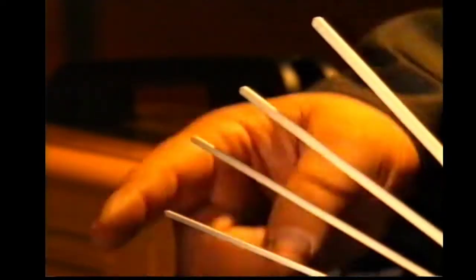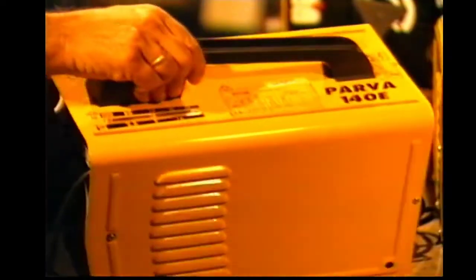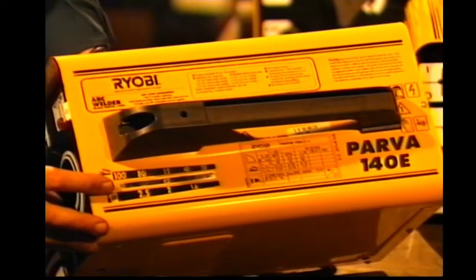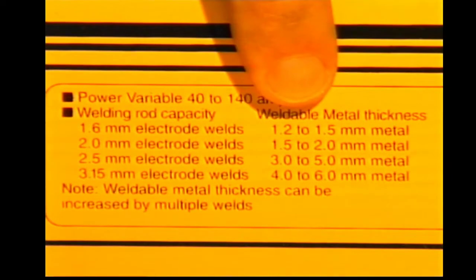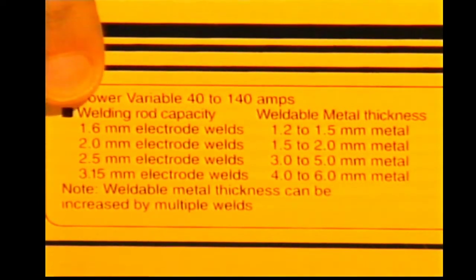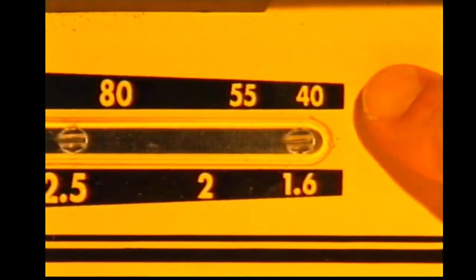Also ensure that the electrodes you're going to use are the correct ones for your application. Just check the thickness of the metal you're welding, then refer to the chart here on the machine to confirm the type of electrode you should be using. Ryobi makes it easy with charts like this. For example, if you wanted to arc weld a metal between 1.2 and 1.5 millimetres thick, you just check the chart — the answer is a 1.6 millimetre electrode. Check the electrode size against the amperage scale and it reads 40 amps.